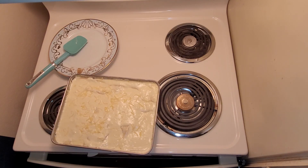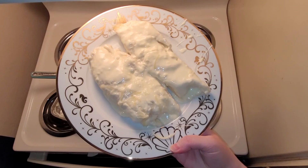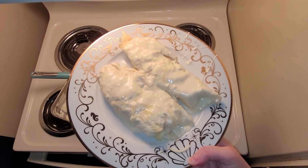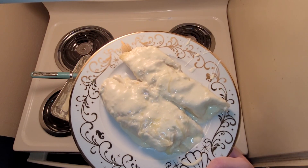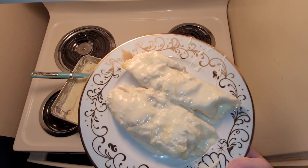I just pulled it out of the oven between 15 to 20 minutes — I think it was about 16 minutes. It won't do any harm to keep it in for the full 20 minutes. I sprinkled some cheese on top. Here we have the final product: simple, easy low carb sour cream chicken enchiladas.